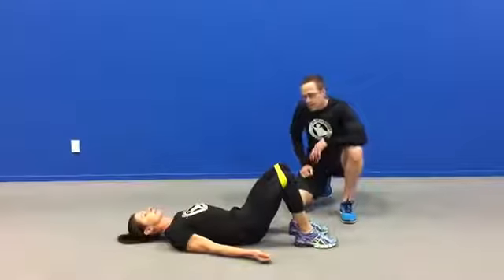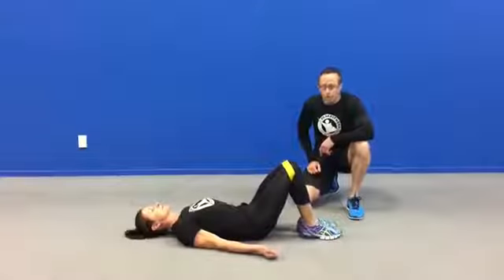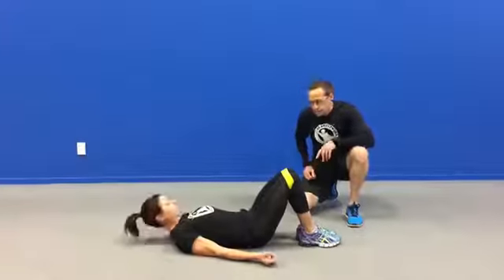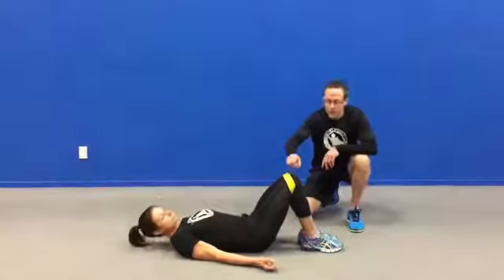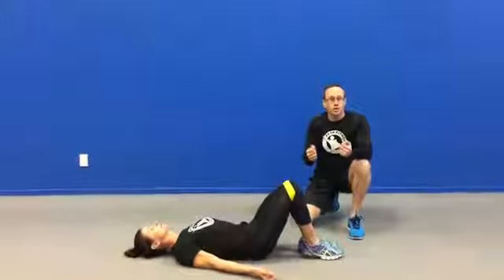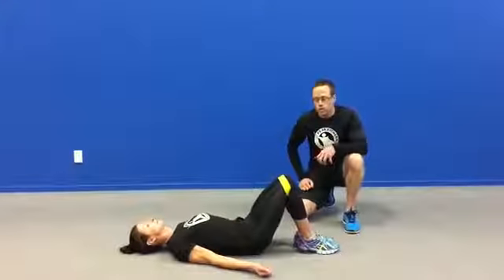Hey team, we're here with Andy today and we're going to take you through a little warm up or muscle activator that you can use before you start your training. First things first, we're using a little tool we've got here which we've been having plenty of fun with — the mini band. It creates some tension and gives you something to push against, so it starts to fire up those deeper muscles that you want to use before you get into your workout.